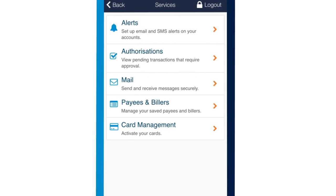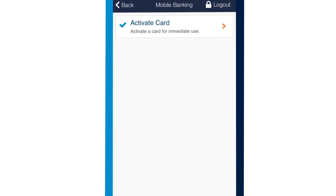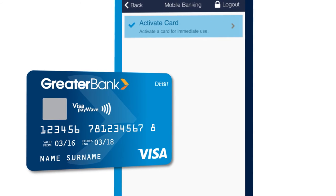Or open your mobile app, log in and click on the services button. Go to the card management tab, then activate card. Enter your card details and you're done.